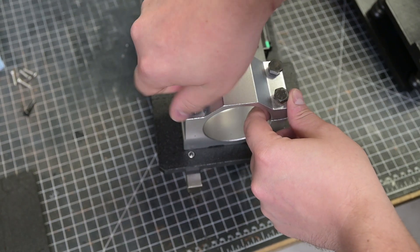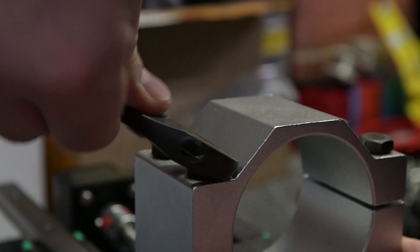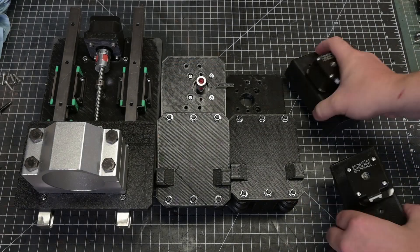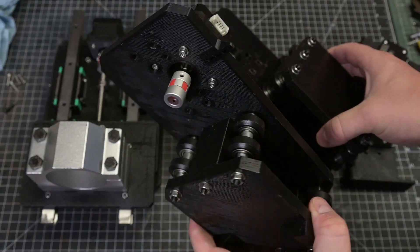With the Z-axis complete, I can attach the router mounting fixture, which will hold my quarter-inch trimmer router. With everything now ready to go, it's time for this machine to be fully assembled.